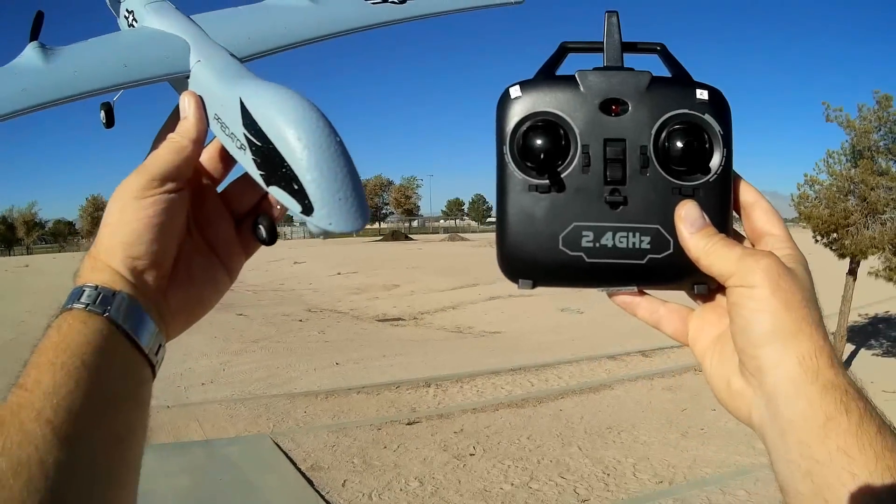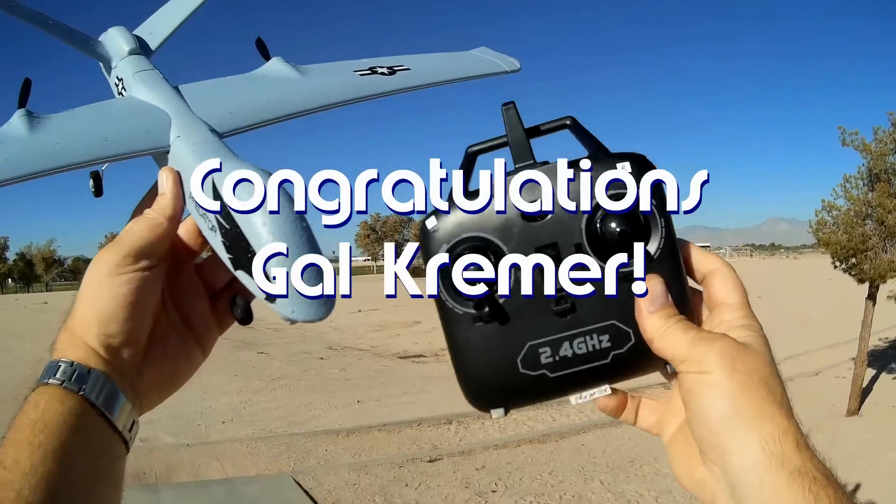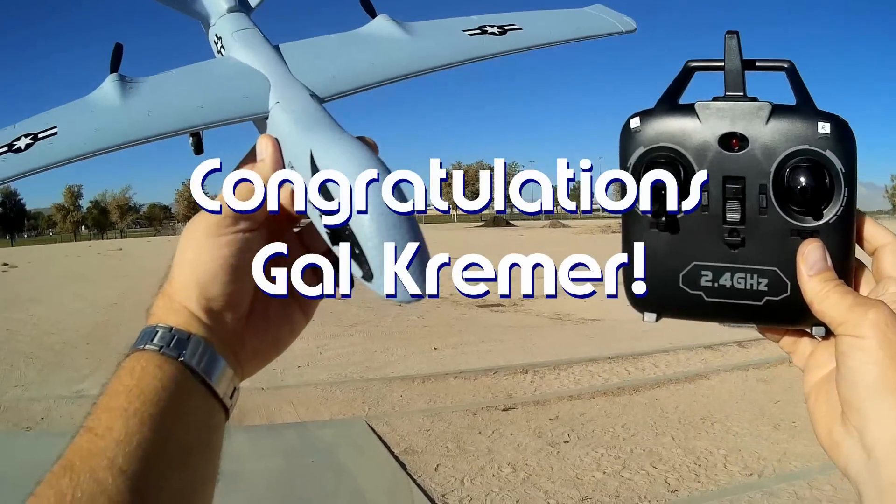Good morning, CoreCopter101 here. Before we get started, let's get the shout out out of the way. Today's shout out goes to Gal Kramer. Gal was the first person to say first to one of my videos and thus wins a shout out.